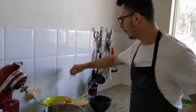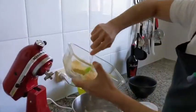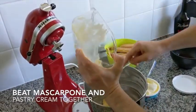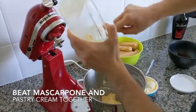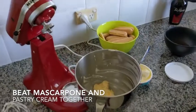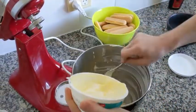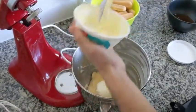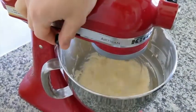The pastry cream we did before — or yesterday — it's cold. So we go in our mixer; you can do it by hand as well, or with a hand mixer. Put everything in, and together with this we put our mascarpone. Look at this creamy cheese! Mix until it combines — it will take only about 10 seconds.